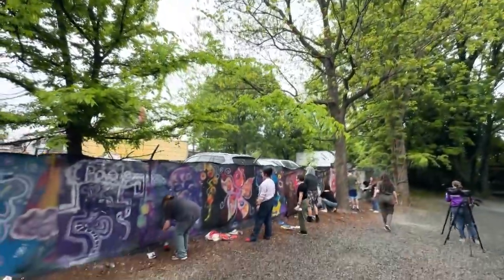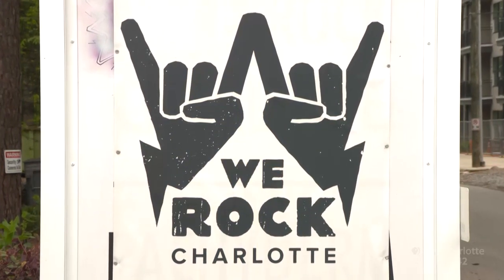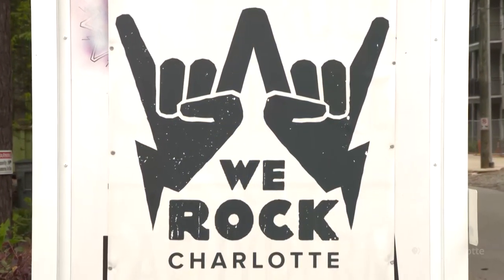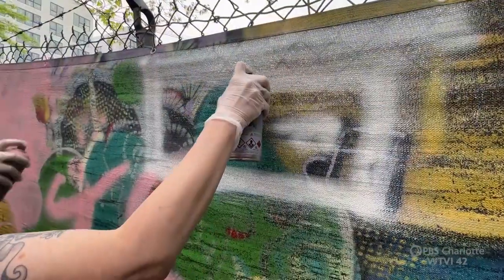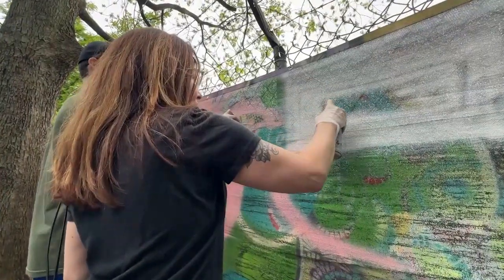I want to encourage everybody to take a spot. I really love We Rock Charlotte — it's a music and film nonprofit primarily, and their aesthetic is like graffiti fits right in. It's really challenging to control spray paint when you first start using it, or even if you've been using it for quite some time. Have a great time, give yourself over to the process, make a new friend.